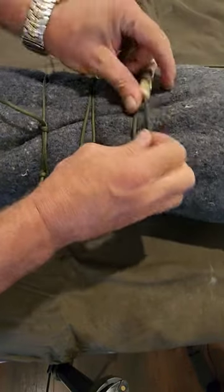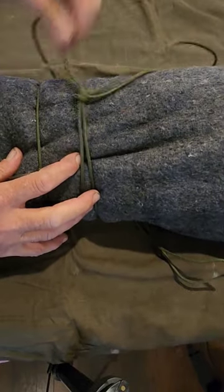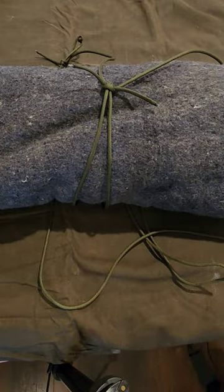To undo them, it's as simple as pulling that one apart, these in opposite directions, pull this one back the opposite way. Let us know in the comments which one's your favourite.